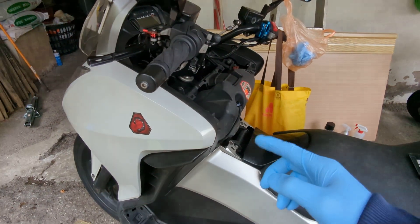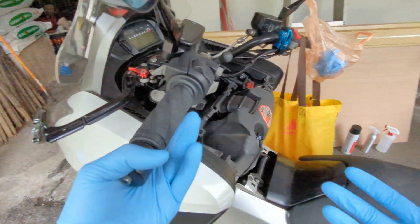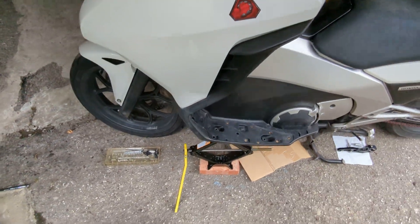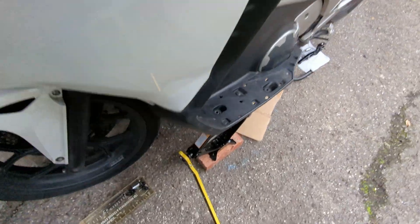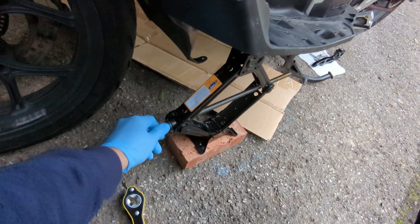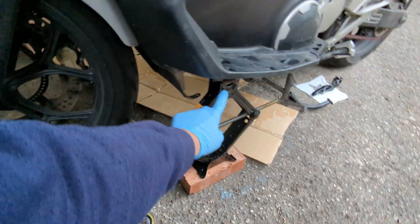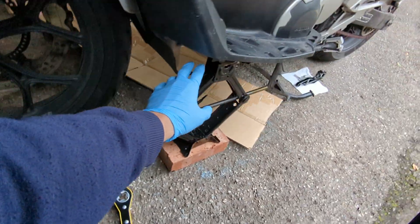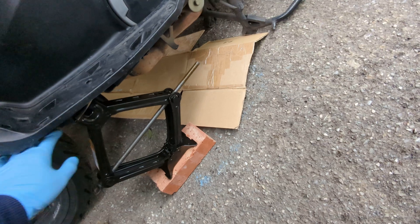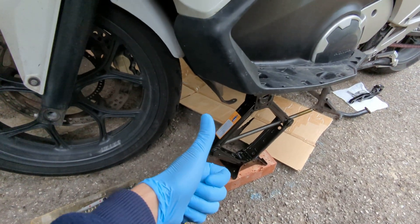Quick pro tip about the Honda NC700D: if you want to lift the front off, you can use your car jack to lift the front off, so you can save money — you don't have to buy a motorcycle stand. Just like that. If you want to make sure you can do both sides, use two jacks, and of course you have to lift the front off. Save money.